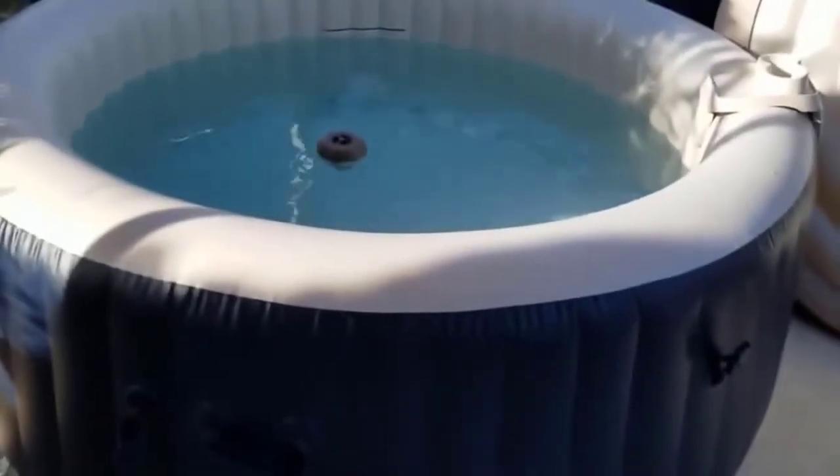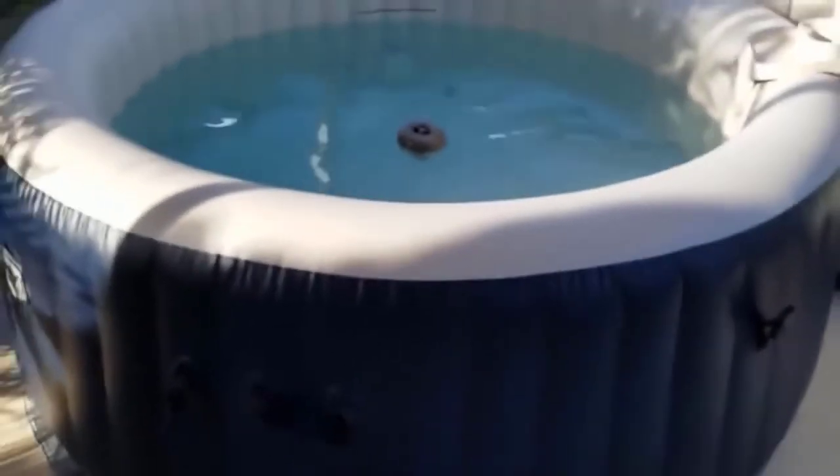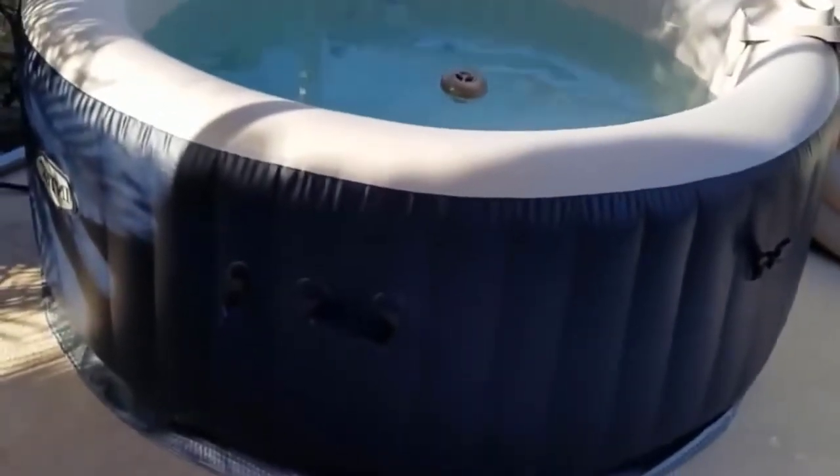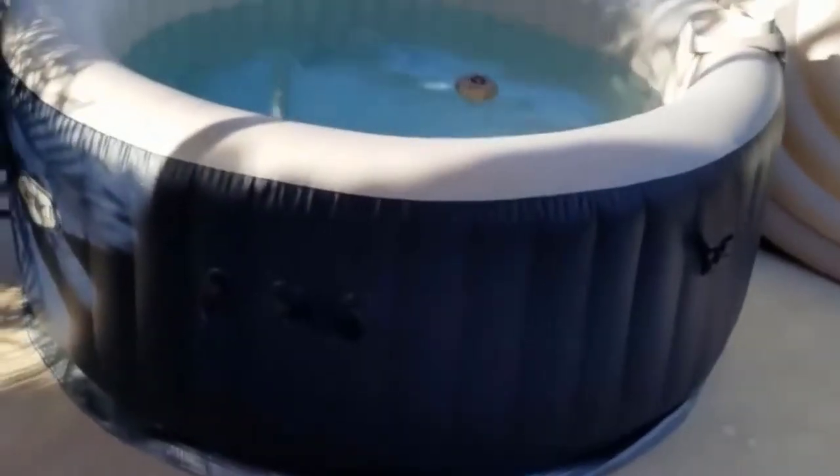This is an Intex — this is what I chose to get. I looked at reviews for Coleman and lots of different companies, but I found this one was the best option.